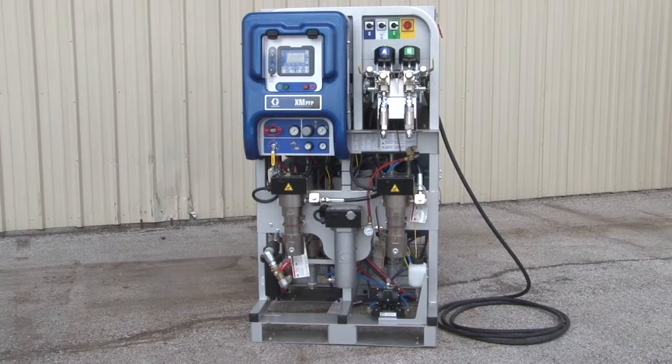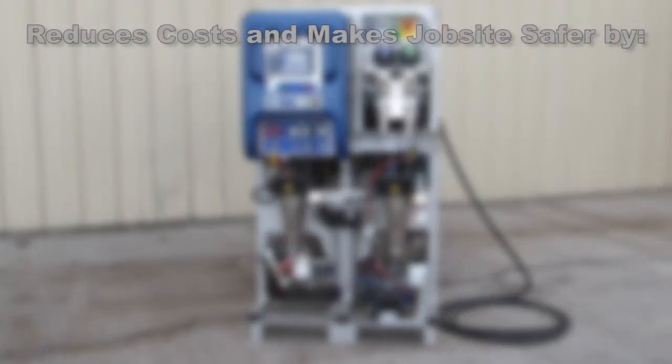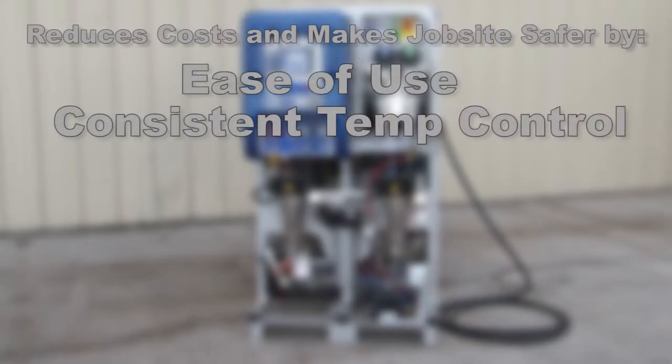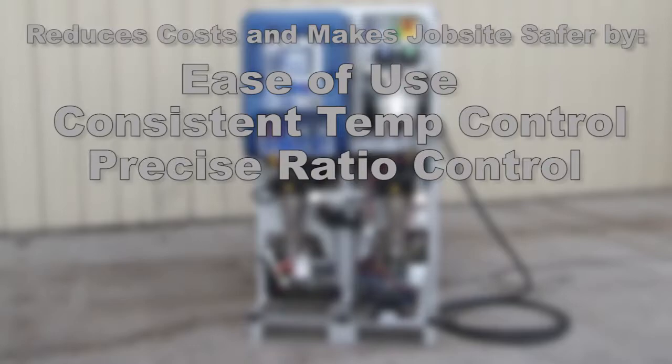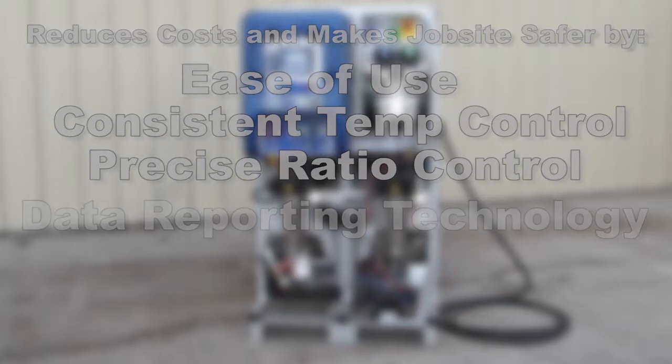The Graco XM PFP Plural Component Sprayer can help reduce job costs and make job sites safer by being easy to use, maintaining consistent temperature control, offering precise ratio control, and offering data reporting technology so you can confirm that epoxy and intumescent coatings are sprayed on ratio at requirements set by the manufacturer.